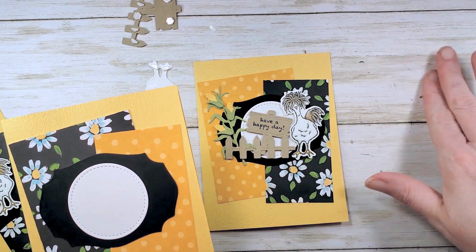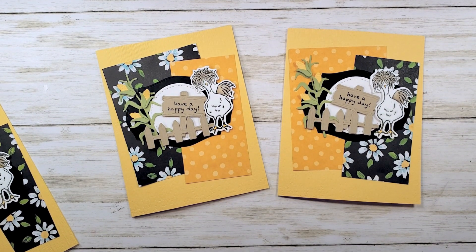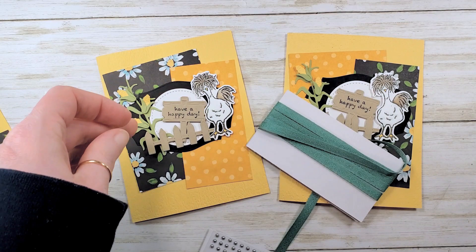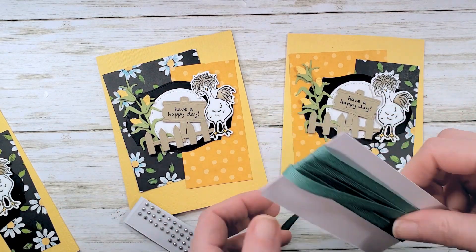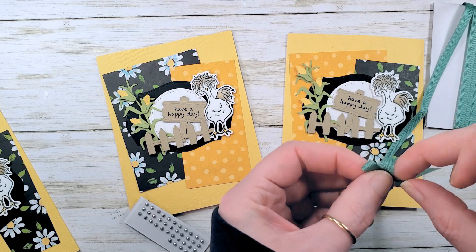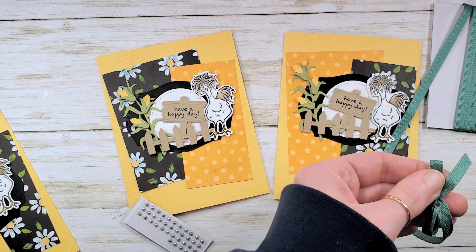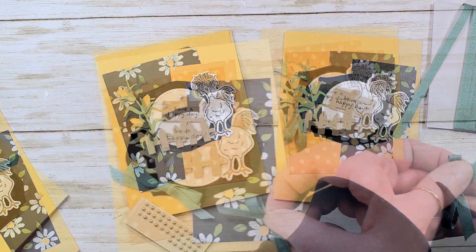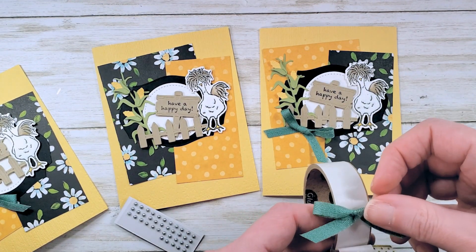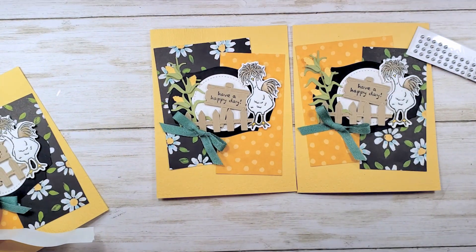Let's get those pieces on our second copy and then we'll embellish. Aren't they cute? Let's grab my ribbon and pearls from the kit and tie a little bow — one for each card. We love the pop of Just Jade and the texture of the ribbon. I'm going to add a little bow down by the end of the corn stalks. And some pearls — we used gold last time, so let's use silver this time.